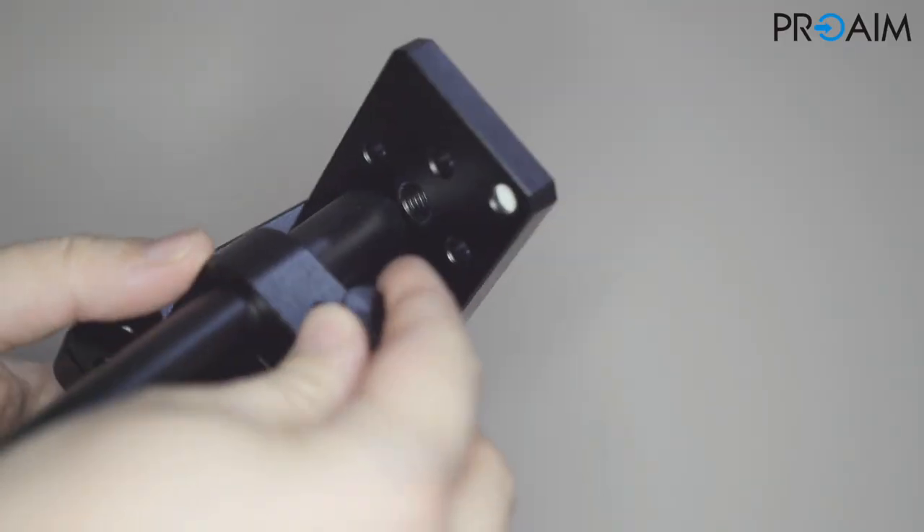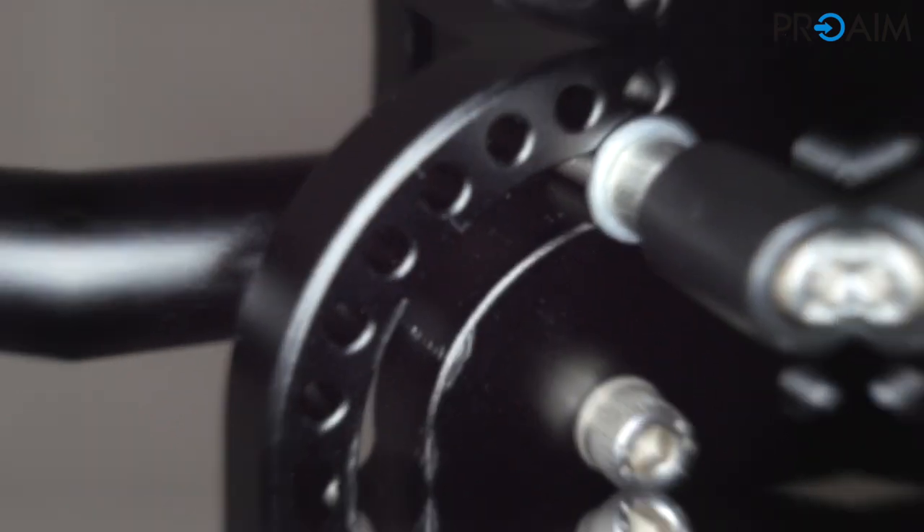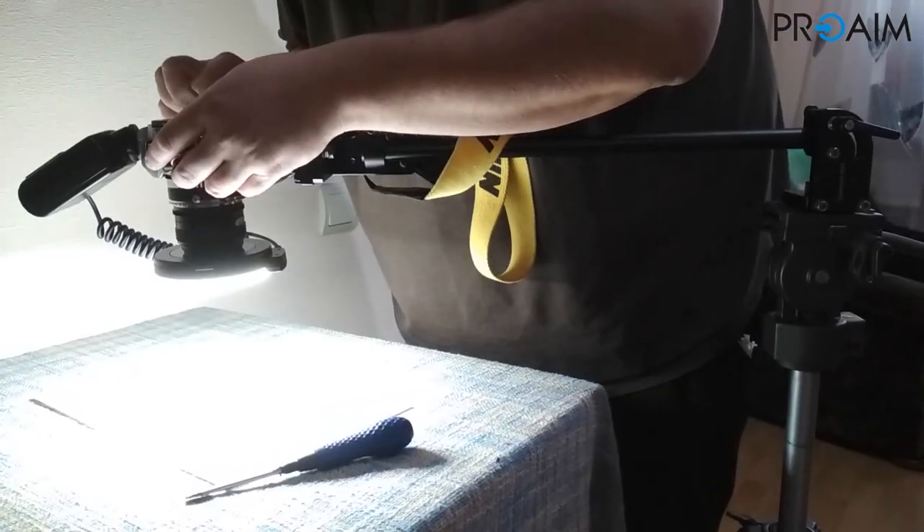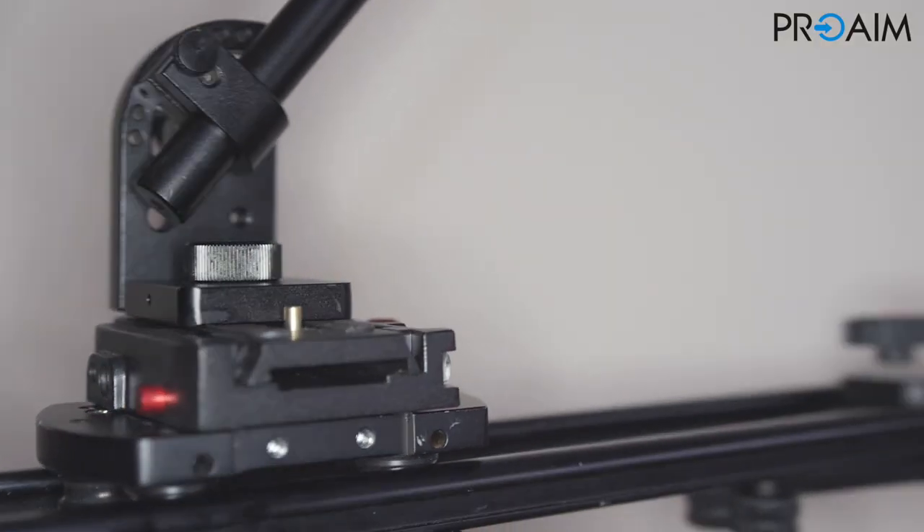This new extension arm by ProAIM is the perfect companion for your equipment. I love to use it in so many conditions that it's really hard to describe all. But before, let's talk about construction.